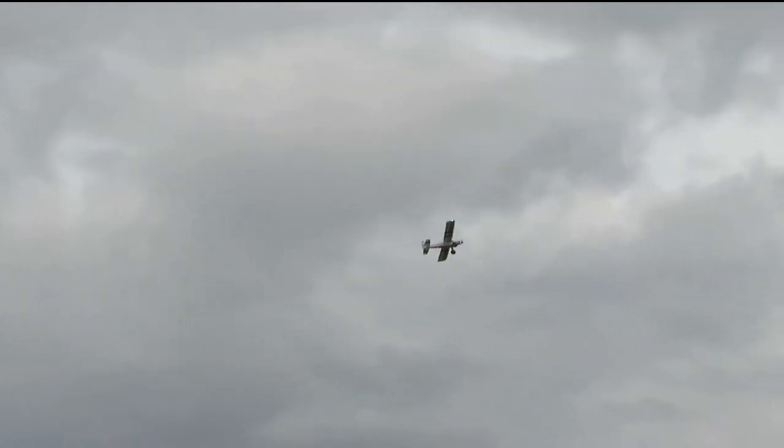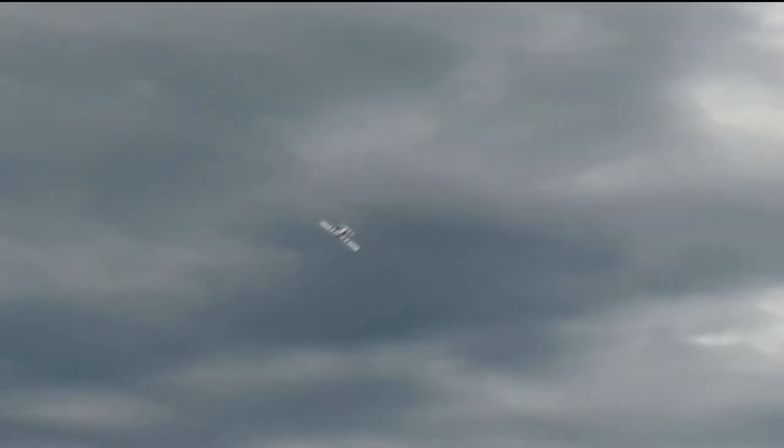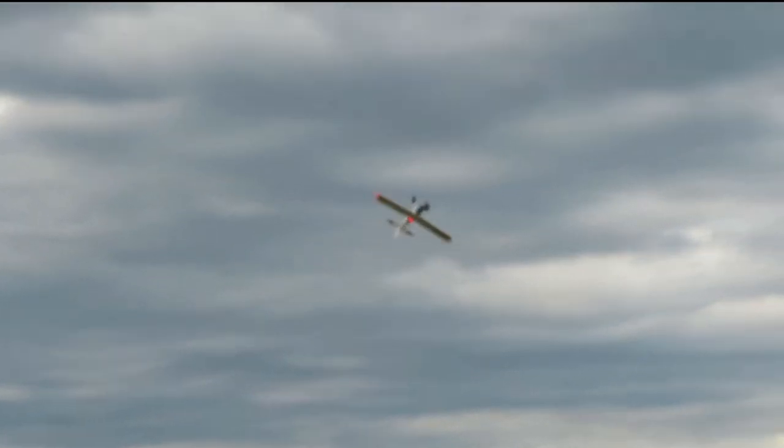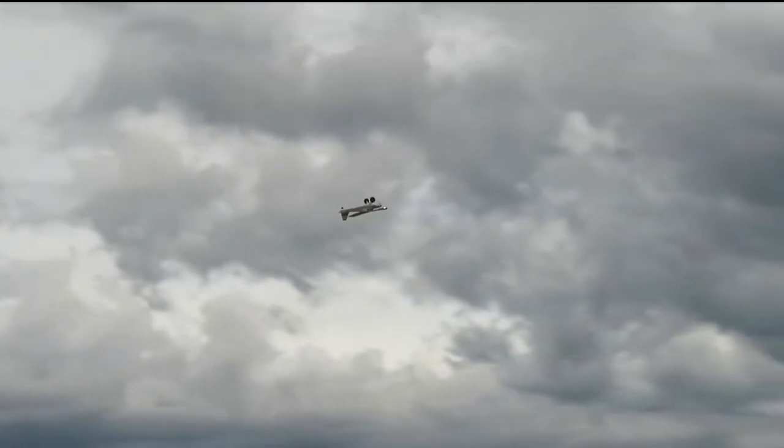Yeah, it's a little windy out here, or kind of like medium wind out here. And it flies pretty good. Upside down. Whoa. Going upside down. Going inverted.